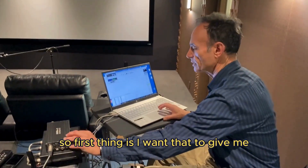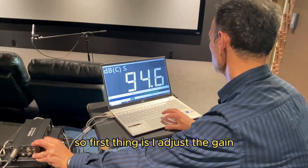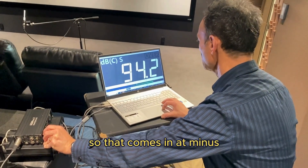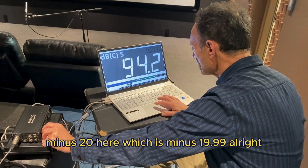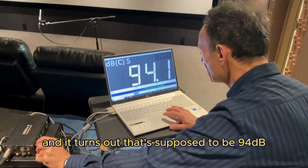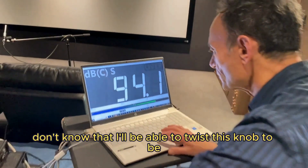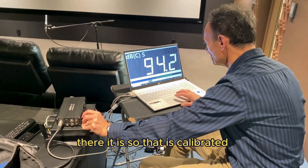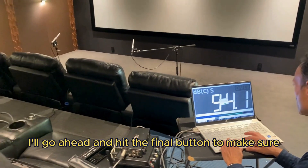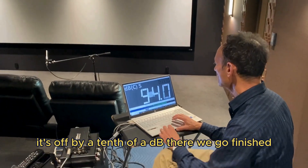I'm going to configure and calibrate my measurement system to confirm that. First thing is I want to set it up for 20 dB of headroom, so I adjust the gain so that it comes in at minus 20 here — which is minus 19.99. Close enough. And it turns out that's supposed to be 94 dB. I'll go ahead and hit the final button to make sure that's perfect to within a tenth of a dB. It's off by a tenth of a dB — finished. There's 94 dB.